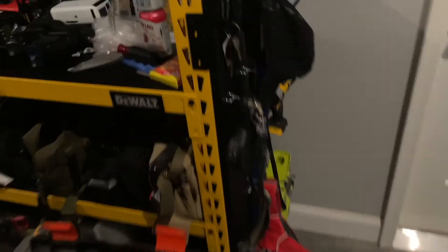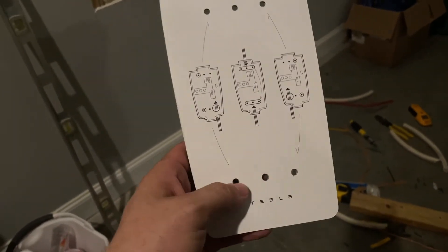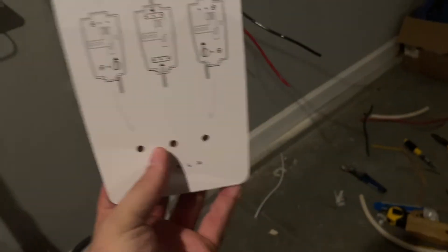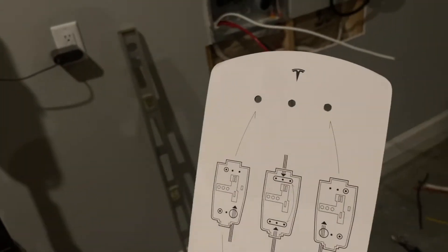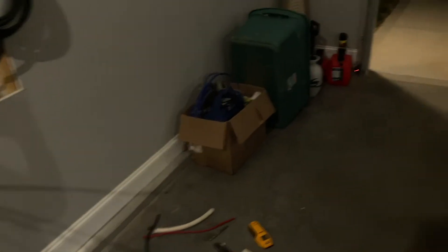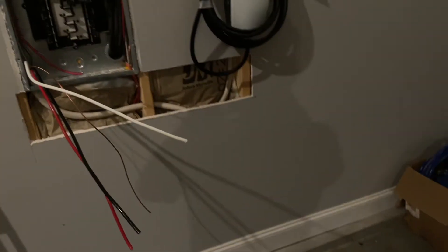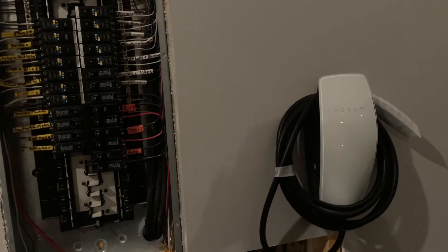Tesla has this template that you can put on the wall — it shows you basically where your mounting screws go. So I offset to the left side and used the top right and the bottom right screw holes to mount the screws, ran the wire inside the Tesla charger, and now I'm working my way backwards into the panel.